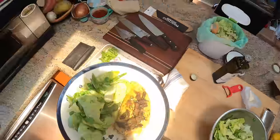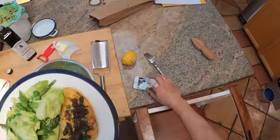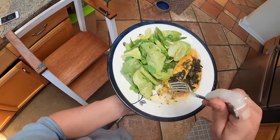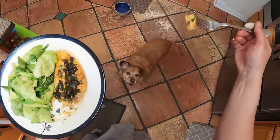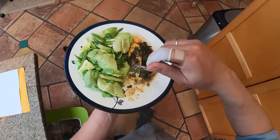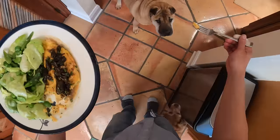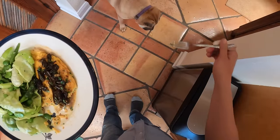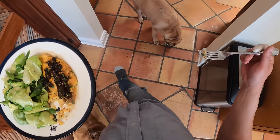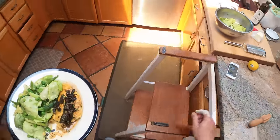All right guys, I'm going to get my daughter, we're going to eat lunch — bye. Oh wait, I forgot the most important part. Hamon came for some today too. No Shabu, not for you. Here you go, Hamon. There you are. Back up, Shabu. All right, now I'll see you guys later.